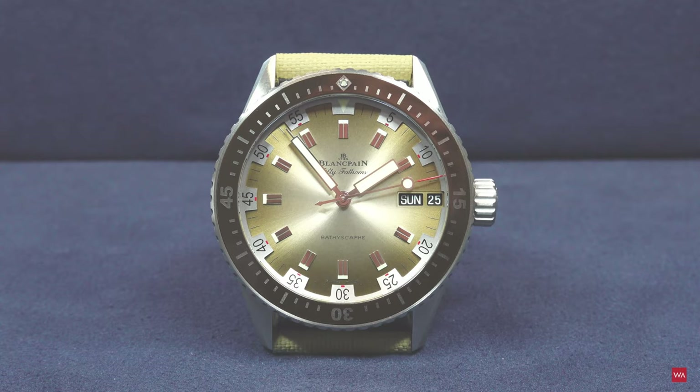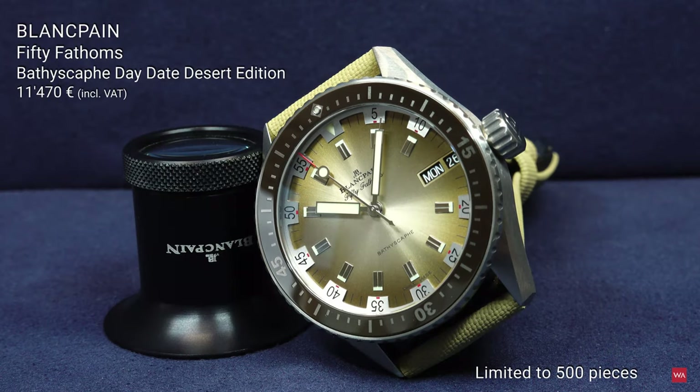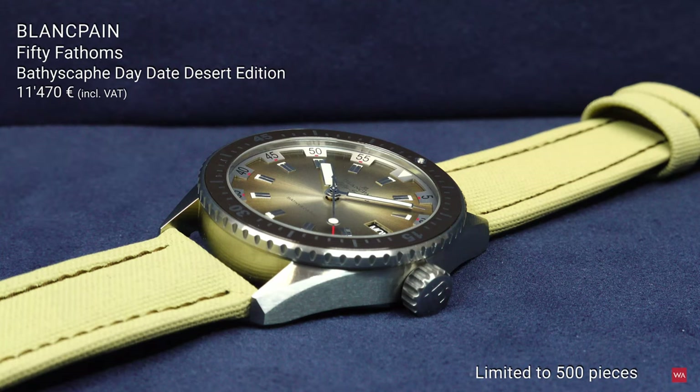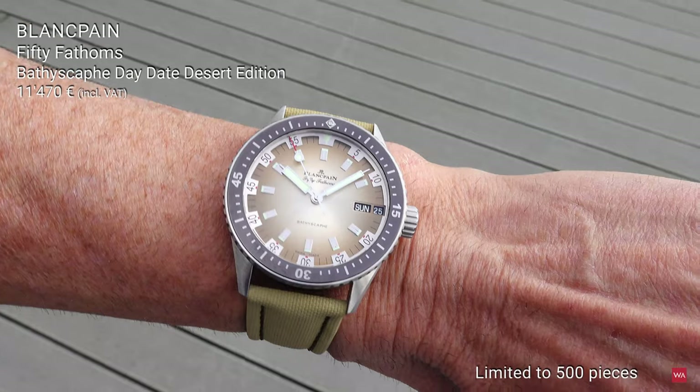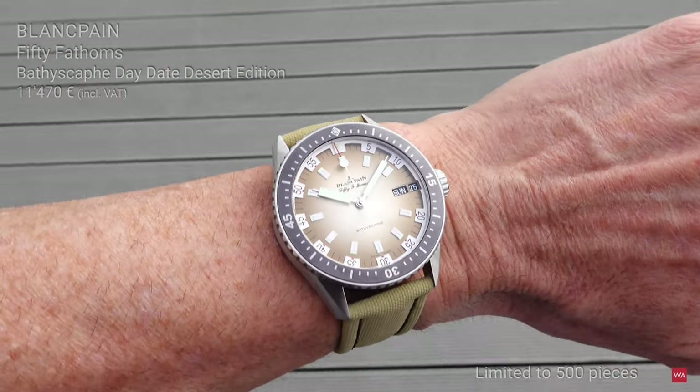The new 2020 edition, limited to 500 pieces, is characterized by a gradient-colored sandy beige dial featuring a sunburst pattern. The sunburst pattern is something you can see in the video very well. I filmed under both artificial light and natural light so you can really see the differences and how this nice dial looks.